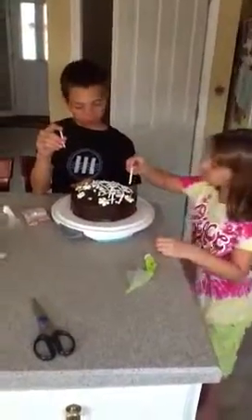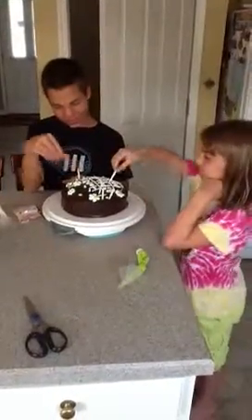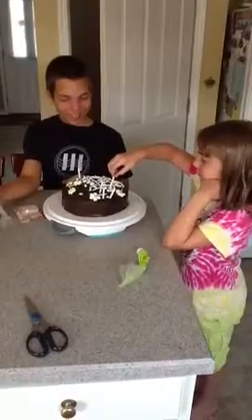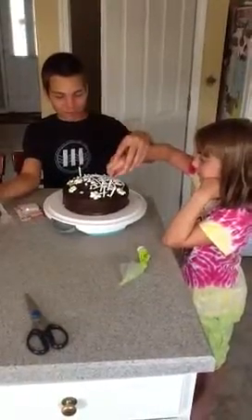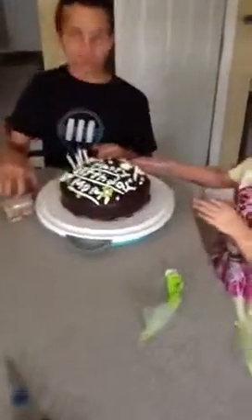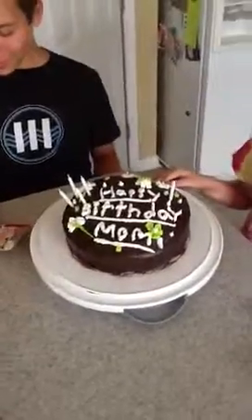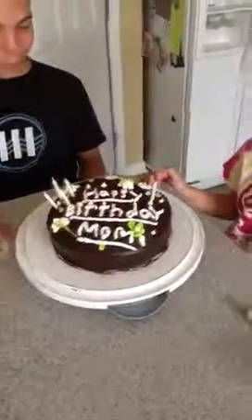You can put two candles in. Put it in. That's it, finished product. No, you should just put all these in. Let's just put all these in there. Make it look good.